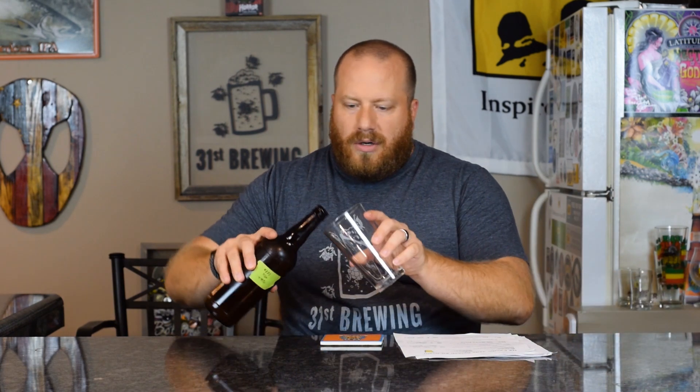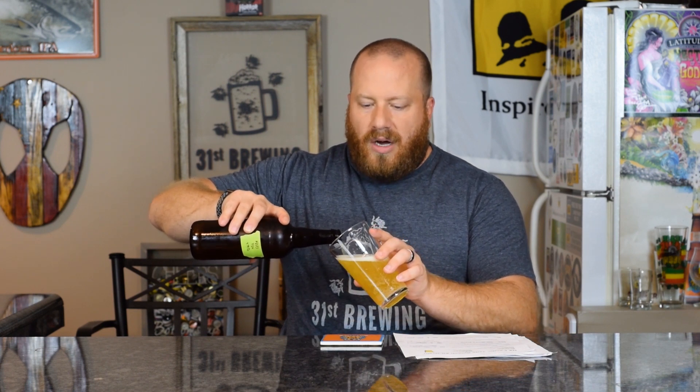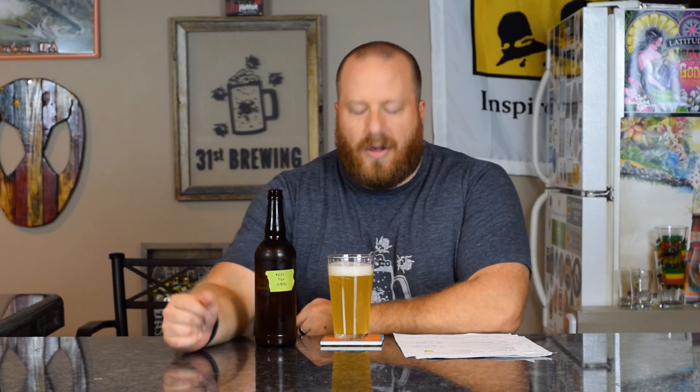Let's go ahead and get this open and see what we get. I never go back and check the previous review before tasting because I want this to come off as almost like a blind or first-time tasting. I don't want to know what I got before, because each month these could change a lot or stay the same.